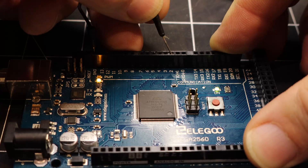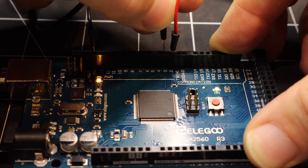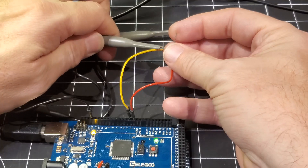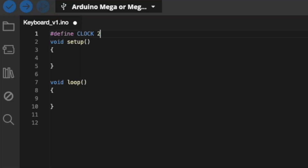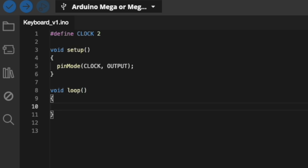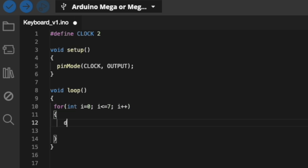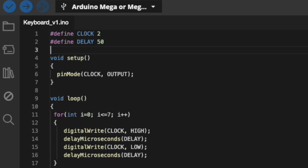On the Arduino — or the Elegoo knockoff — I'm going to use pins 2 and 3 for the clock and data, and hook those lines up to the oscilloscope so we can see what's going on. I'm going to start by trying to emulate the clock signal, which should be relatively straightforward since we're just creating a square wave. At this point I'm just plugging in a delay — nothing specific, just something so I can initially see the waveform being generated properly.